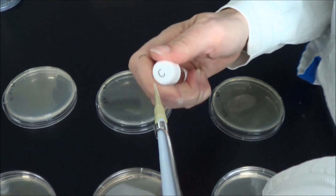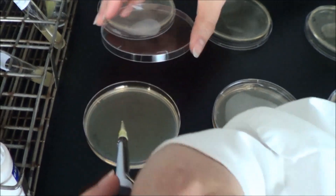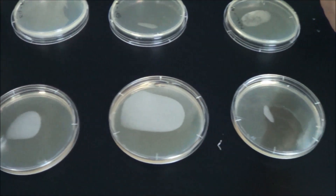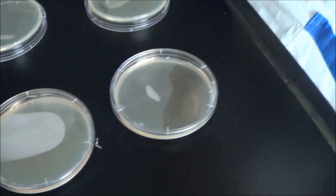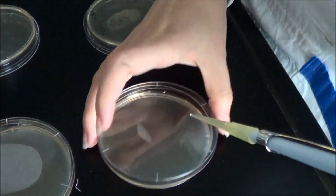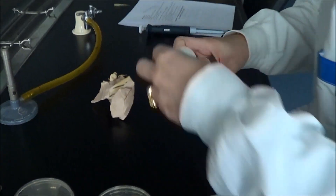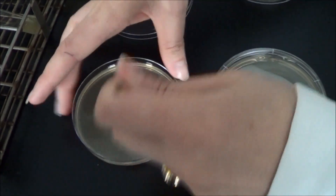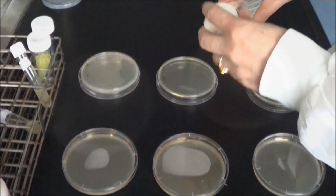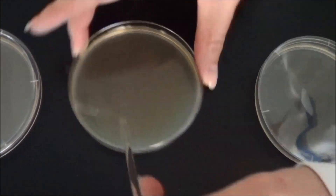Now add 0.1 ml of your control cells to your control plates. Then, using a glass spreader, spread the cells onto three different antibiotic agar plates. Work quickly or the liquid will dry into the plate before you have spread it.